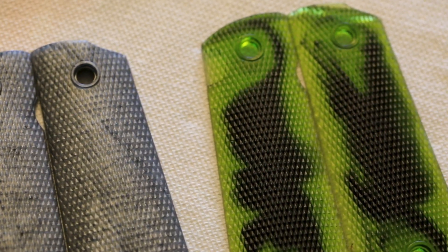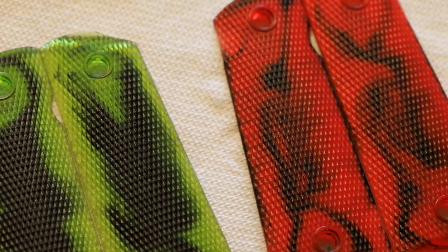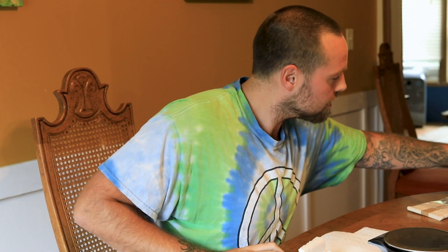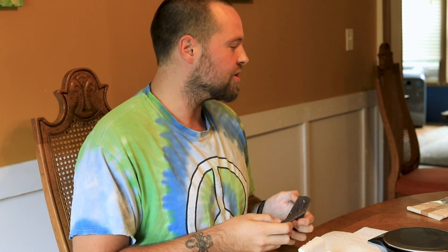Hey, Evan here with the Prairie State Patriots. Today I'm going to be showing you how to do some custom DIY epoxy resin pistol grips, like on my Tent Commander 1911 here. I started off making a mold of these grips that came with it and just kind of went from there. I had some of this epoxy stuff laying around from other projects, so today we're going to show you exactly the process I used.